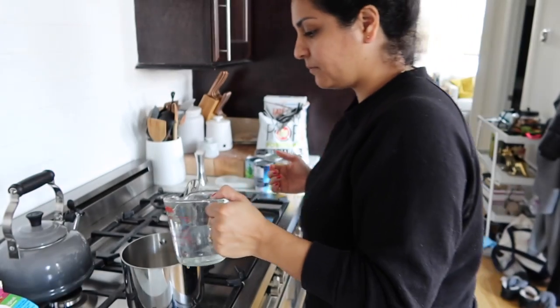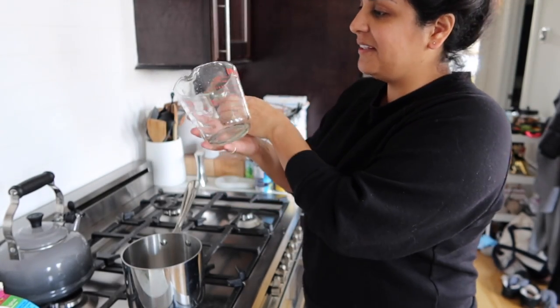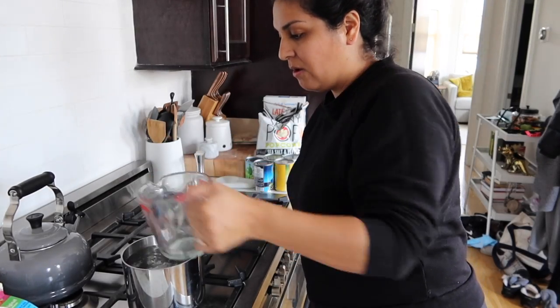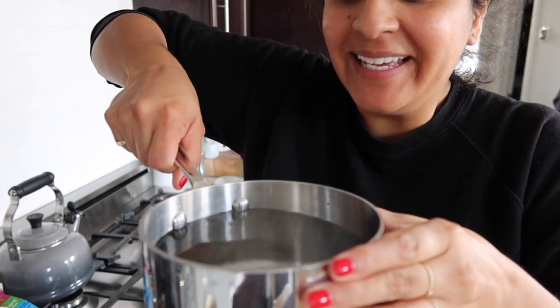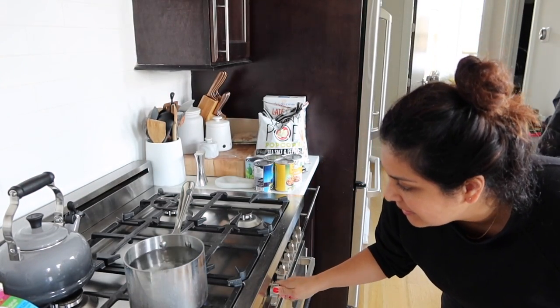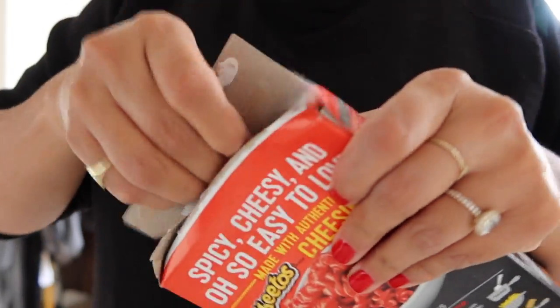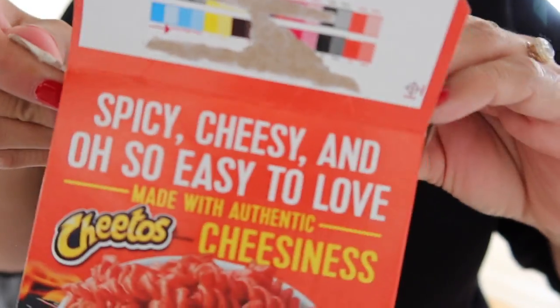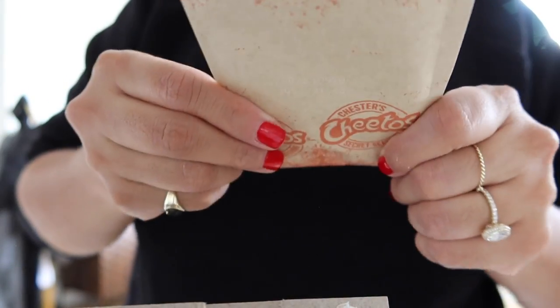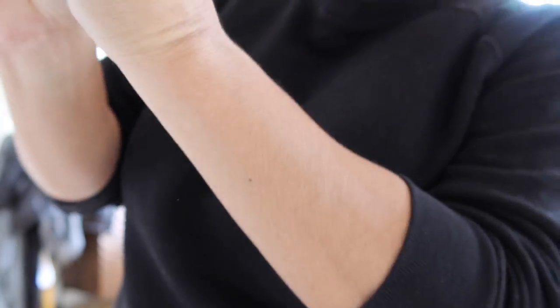Boil at least six cups of water on high in a medium saucepan, stir in pasta, cook for seven minutes or until tender, stirring occasionally. That's almost to the top - look how high that is! When the pasta goes in, is that gonna be a problem? I thought the noodles were gonna be red, but they're regular noodles. There's a red cheese package though.